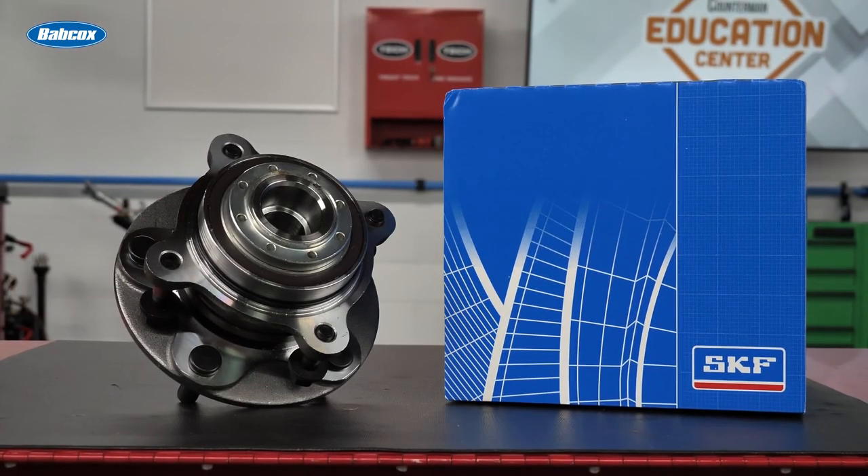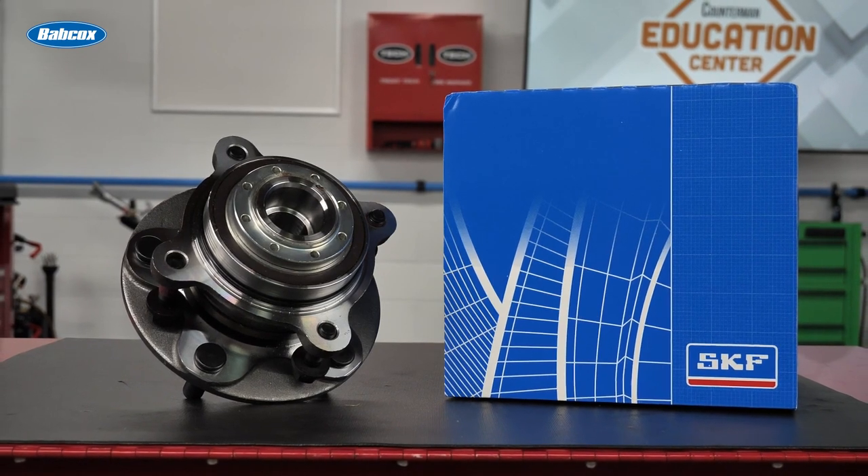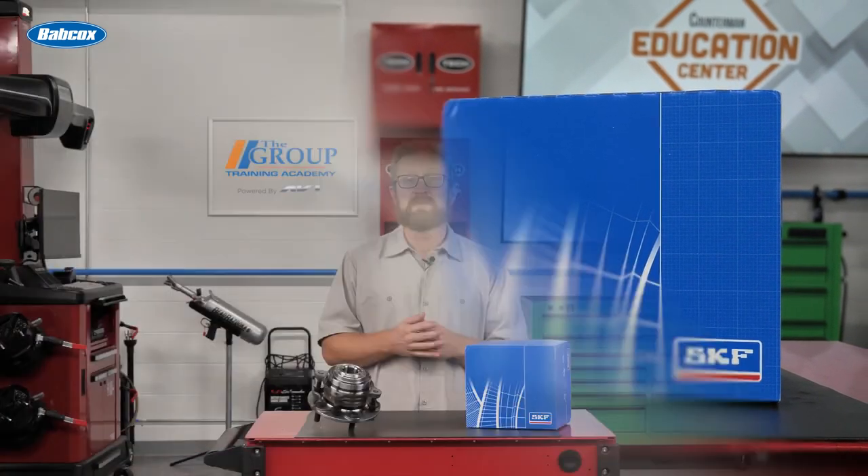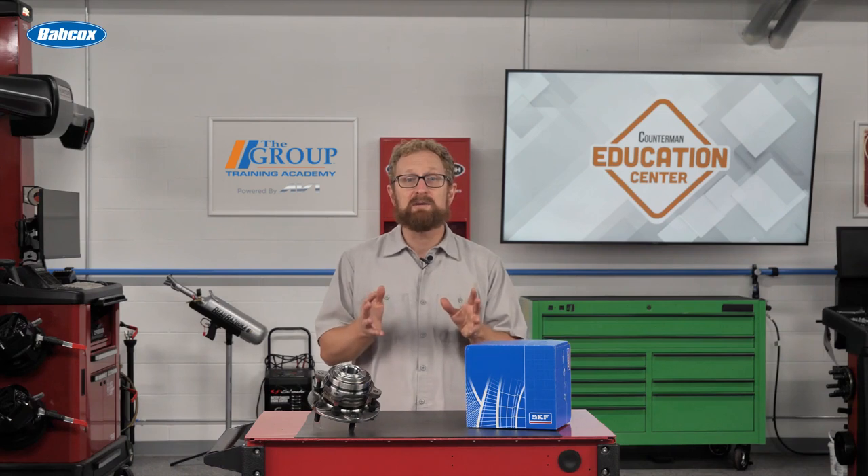These pre-pressed hubs from SKF are ready for bolt-on installation, saving precious time for your DIFM customers. How much time? Well, a front hub replacement is commonly billed at two hours per side, while the actual installation time with a pre-pressed hub is a half hour.